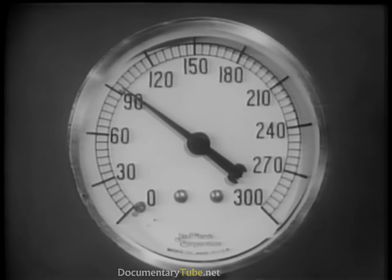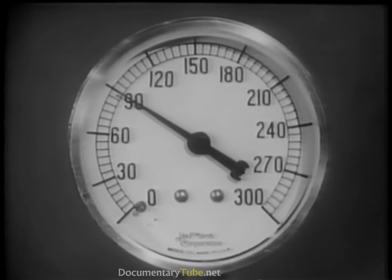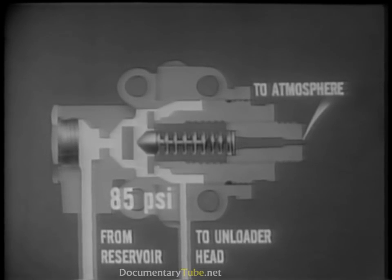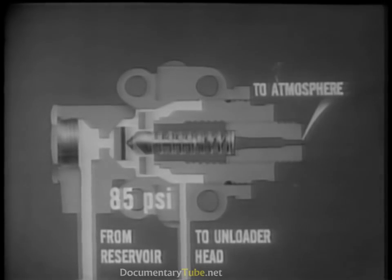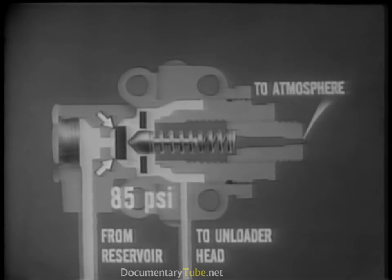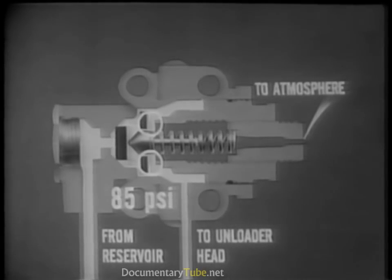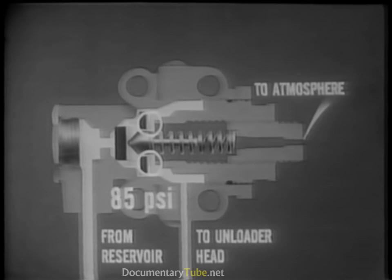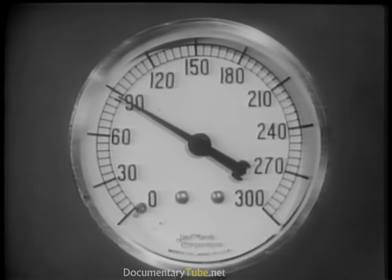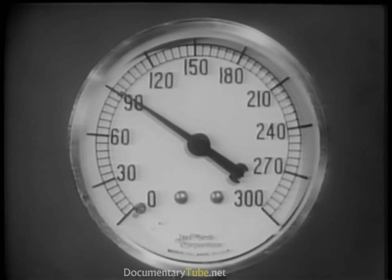This action continues until the pressure in the reservoir drops to a satisfactory minimum — usually about 85 pounds. When this happens, the governor piston returns to its original position. This forces the inlet valve closed and cuts off the unloader head from the reservoir pressure. Simultaneously, the exhaust valve opens, allowing the trapped air to escape through the exhaust port. Compressed air is again forced into the reservoirs and the pressure starts to rise.